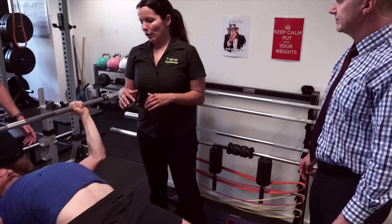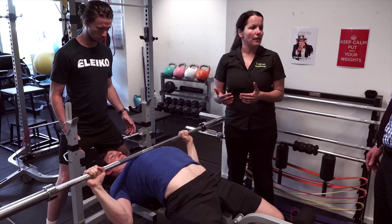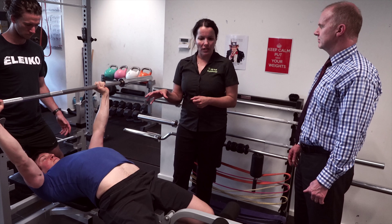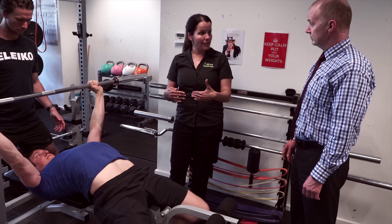Hello, my name is Paul Coburn from Mill Park Physiotherapy. Today we're going to talk to Tanya Pizzari, one of our senior physiotherapists, about managing a particular shoulder injury that occurs with people doing weights — specifically the bench press.